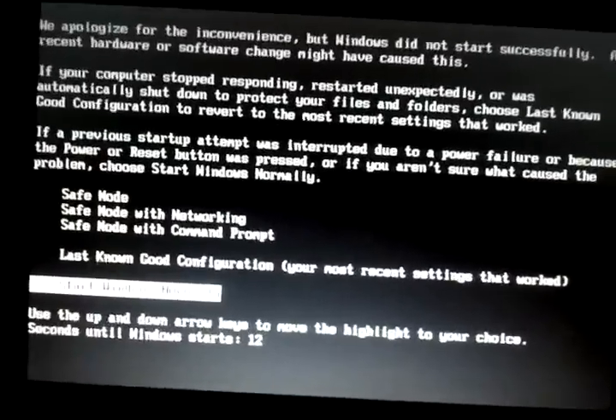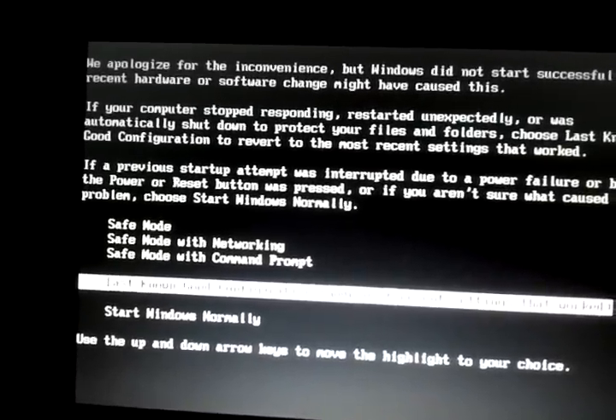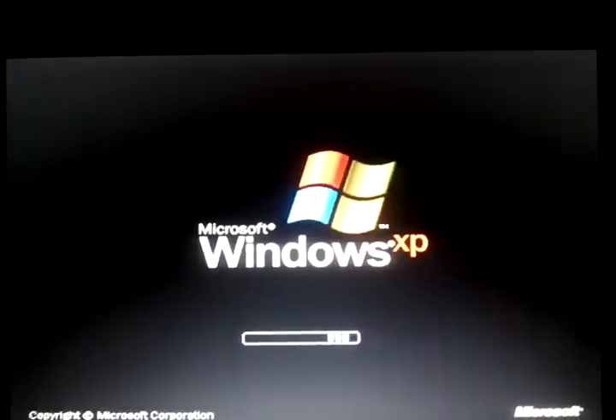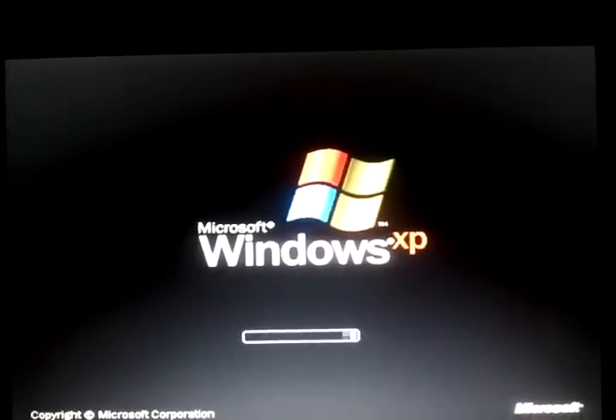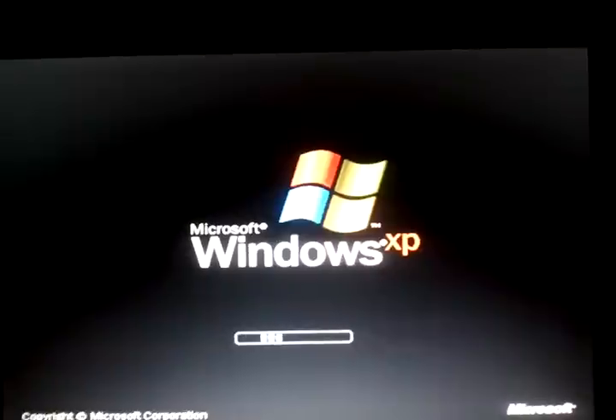It starts up — this is what it looks like. I'm going to go ahead and start with the last known good configuration. It gets to here without a problem. The boot bar goes through a couple of times and then this happens.